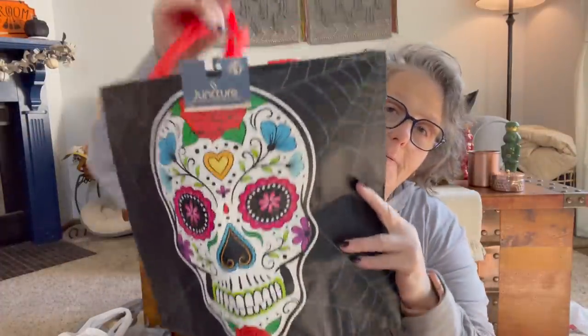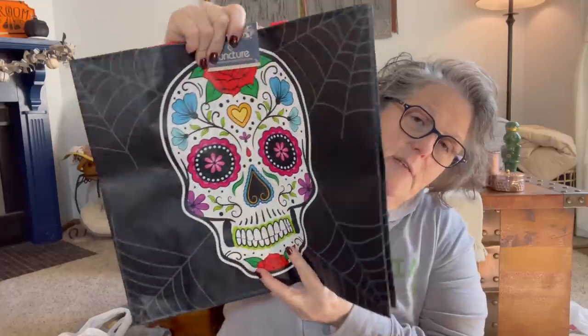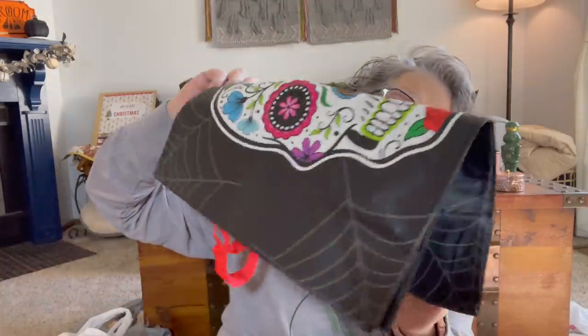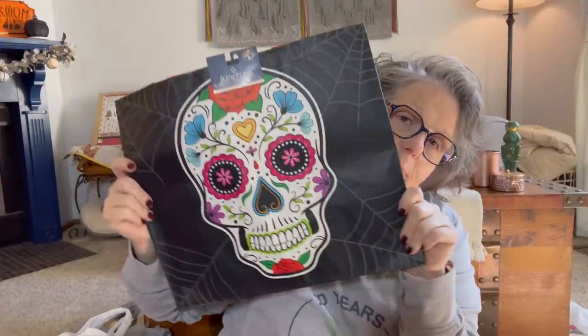Dollar Tree haul! I did a few Dollar Trees. Not a lot of stuff out just quite yet, but it's getting there. I did find this bag at my store and I love it. Just plain black on one side, cobwebs on the other. I think this is super fun and it will make a great gift bag for somebody. So I grabbed that.